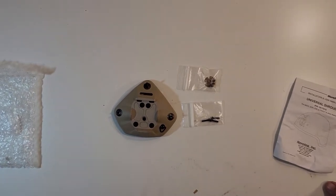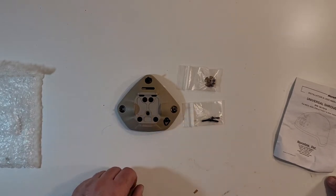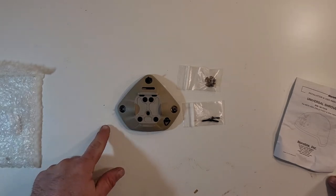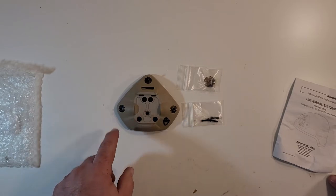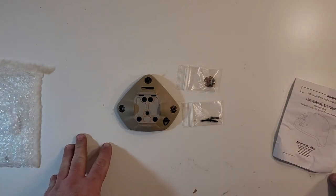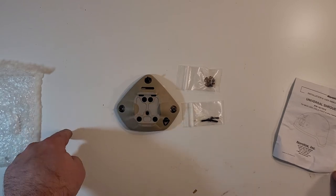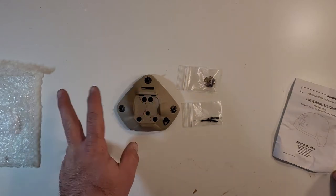If you've got an ACH it'll work for you; if you've got something drilled for three holes it'll work for you. It's just a great mount and they can be found pretty cheap. I've seen them as cheap as $25 online and as high as $60. I'll put links in the description below — some to cheaper ones and some to brand new ones — so you can see what you're working with.